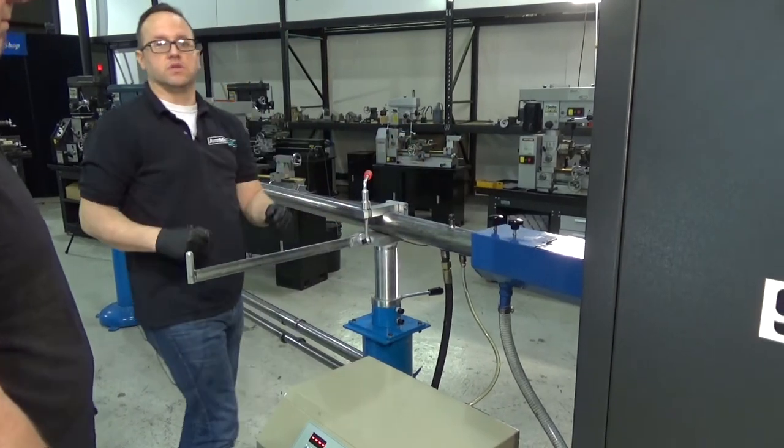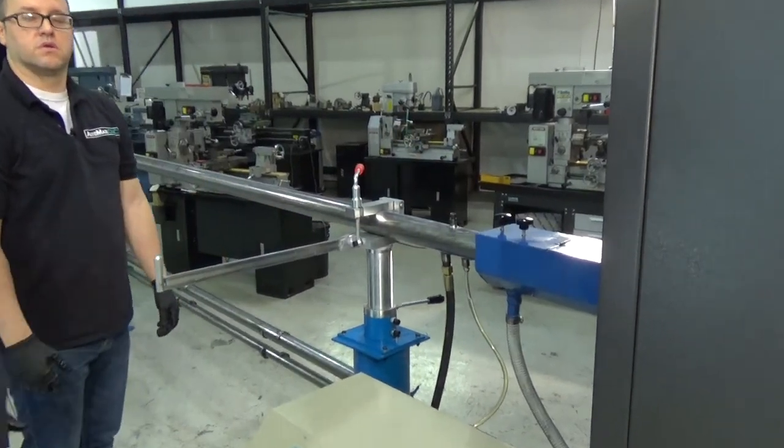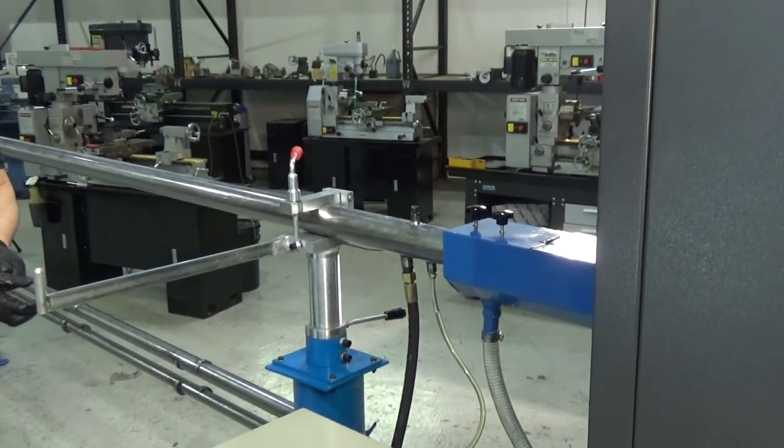Lock those two thumb screws and get into automatic mode on the machine.